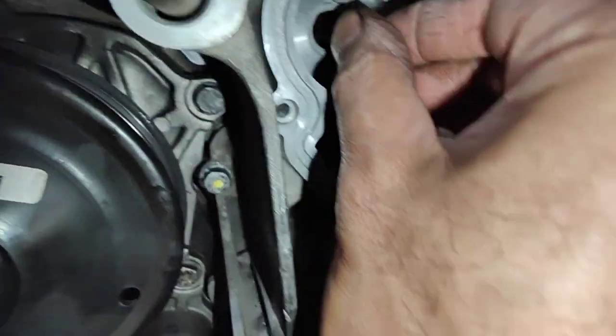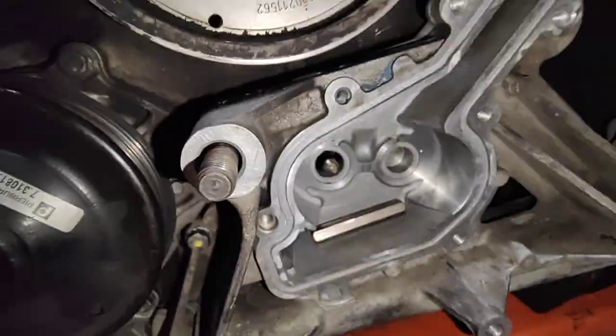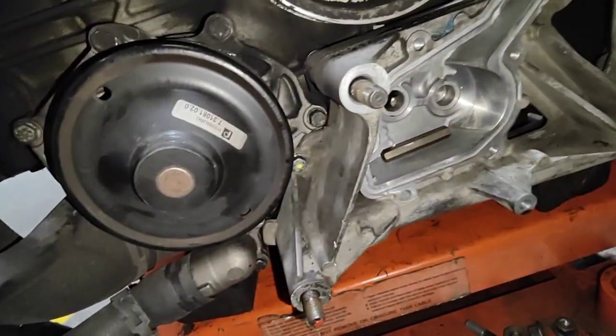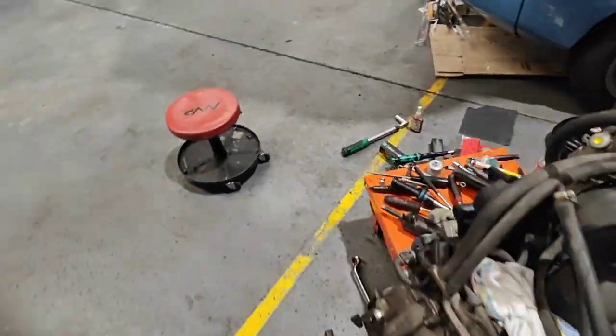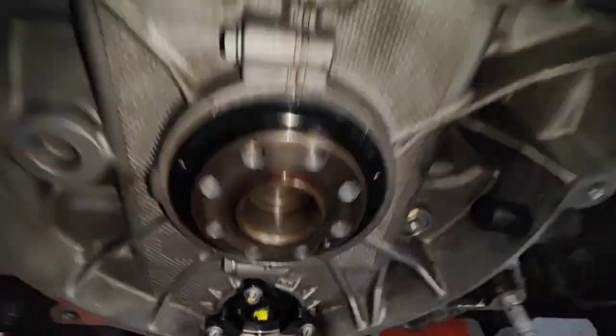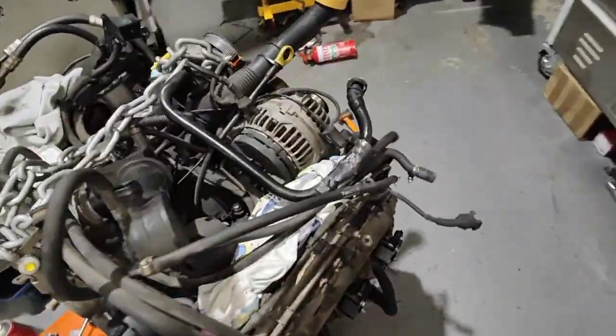So you just pull it like that — so when you start the car, oil pressure will go straight into the IMS bearing from here, shoots across and goes onto the back of the IMS bearing, just to keep it lubricated at all times so it doesn't starve of oil.